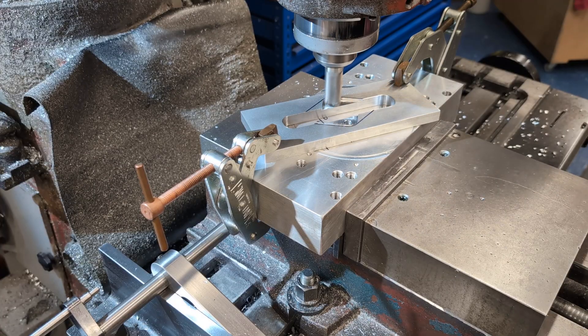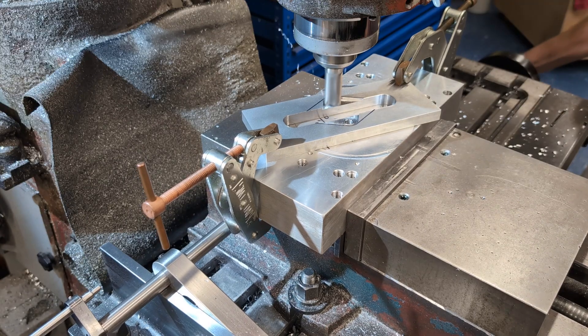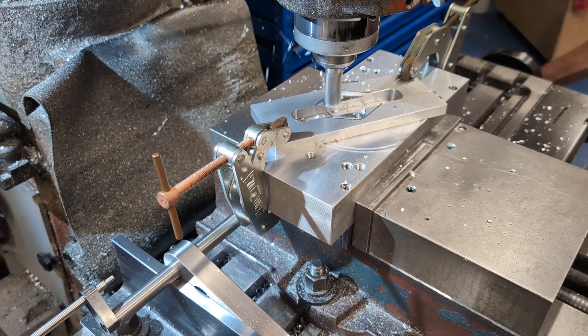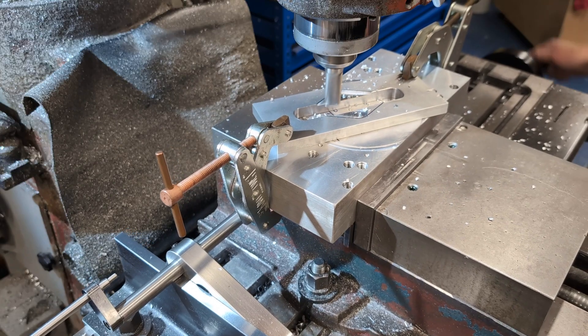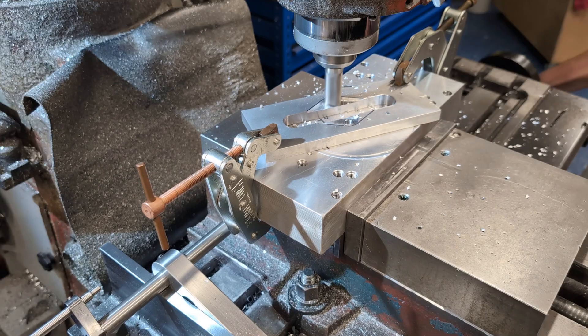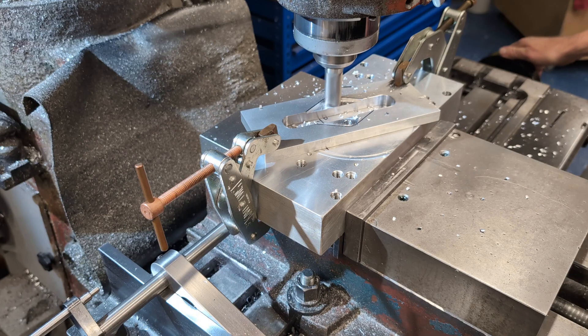The same machining sequence is repeated. This time the cutter begins at the intersection point to ensure consistent climb milling across both edges. In summary: one reamed hole acts as the reference pivot; one simple triangular layout defines the motion; two coordinates determine all machining positions; two setups complete the pocket. Once the setup is established, each plate can be machined in under five minutes.